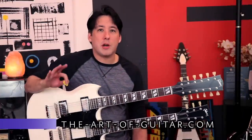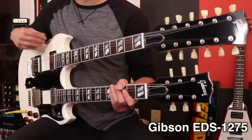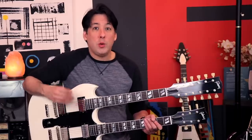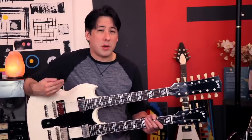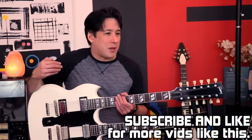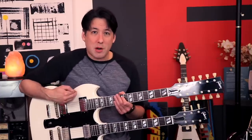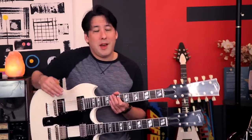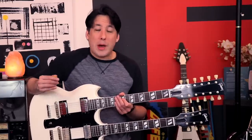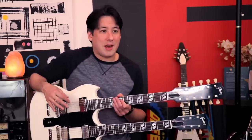Hey everybody, it's Mike here from The Art of Guitar. I'm super excited today — I have one of my dream guitars sitting in my lap right now. I waited a lifetime to finally get one. Today's not going to be a review; I really want to play it a lot longer before I do that. Today is more of a '10 things I realized when I finally played this guitar that I never really expected,' because sometimes you imagine playing a guitar and what it's gonna be like, but when you actually get it, you're surprised by a couple things.